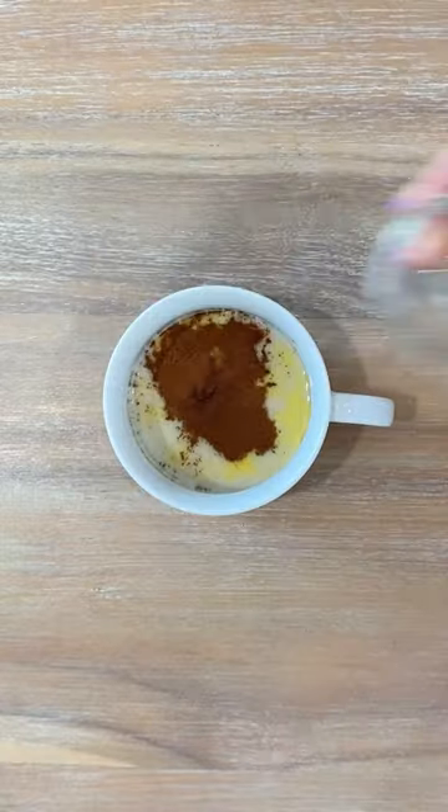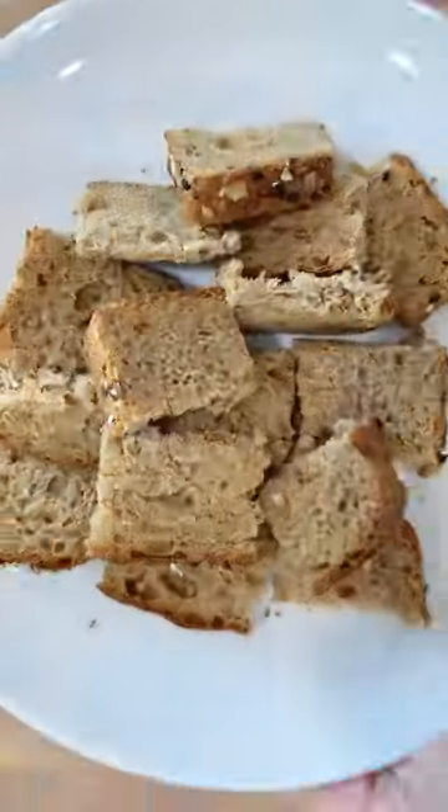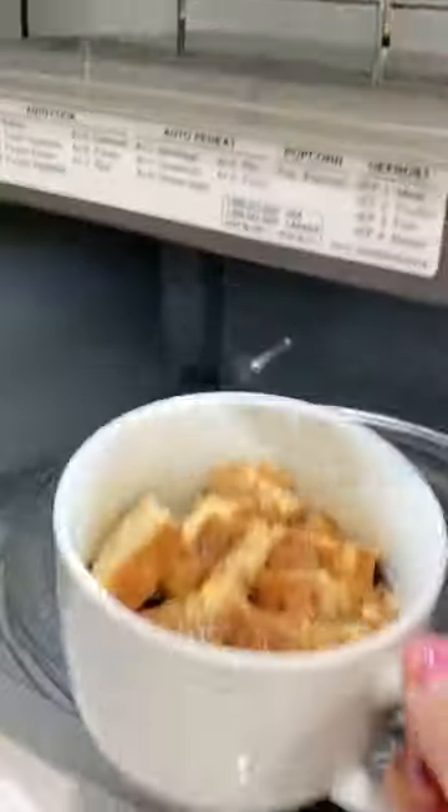I'm using two extracts — they bring a lot of flavor. Next, our bread. This is whole grain. Mix it up and let's microwave for about a minute and a half, stirring halfway through.